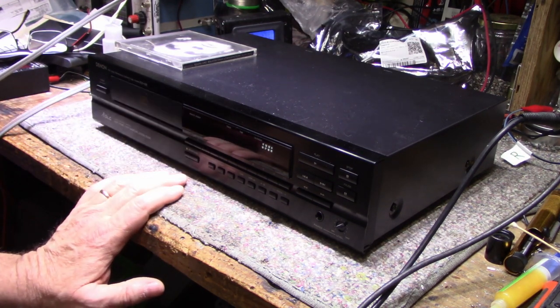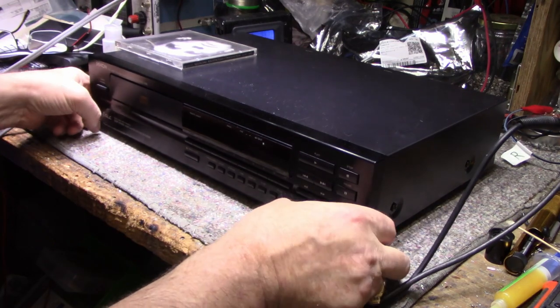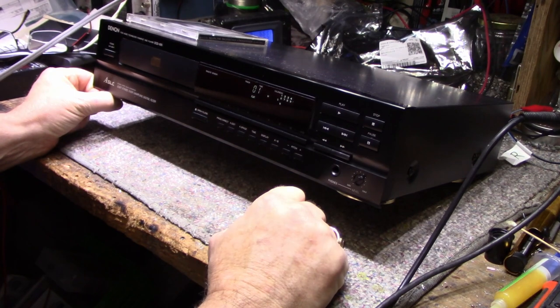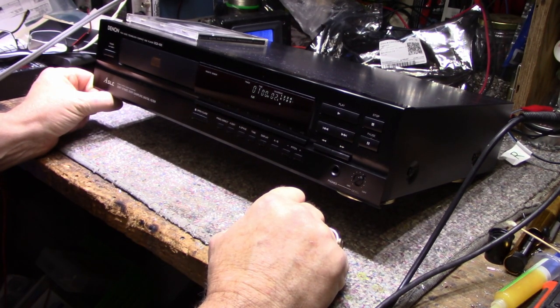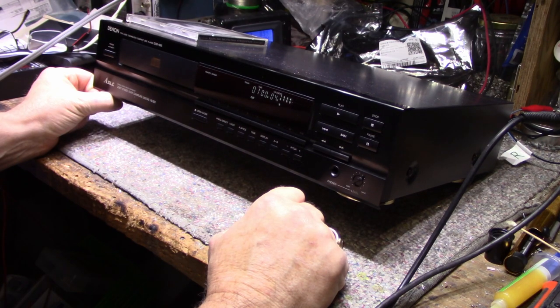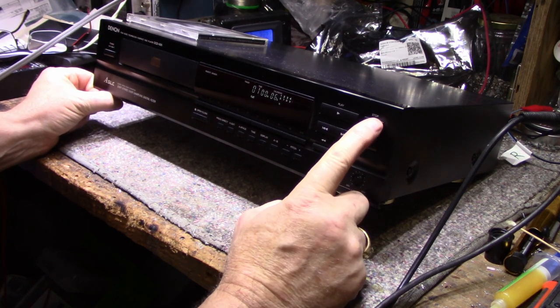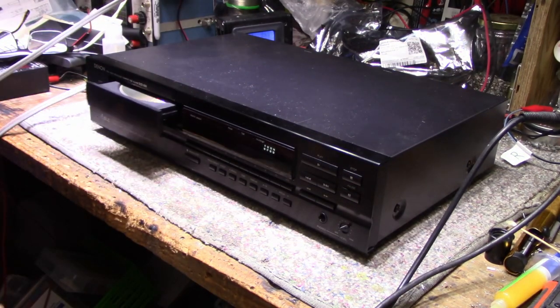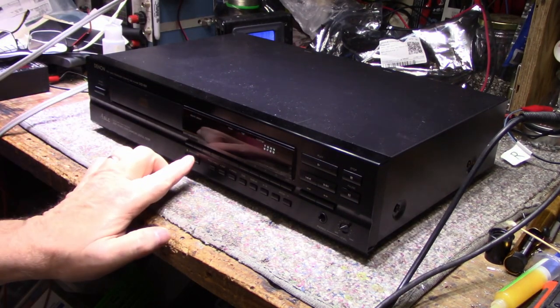So let's try this. It's playing normally. Everything's good. We just need to go in and clean that switch. Yeah, I can see why that would be annoying after a while.